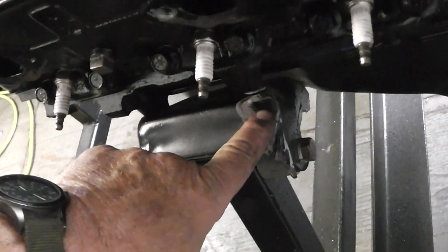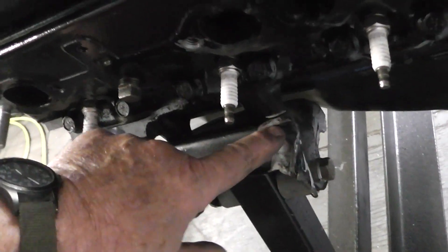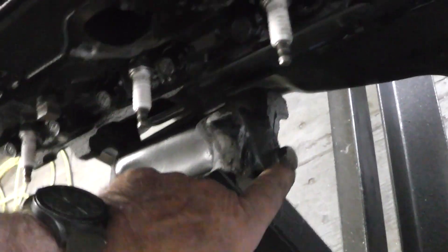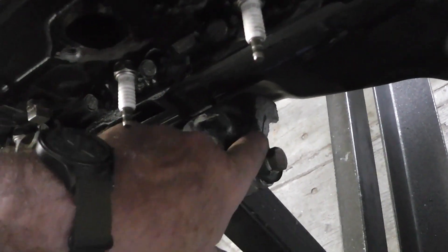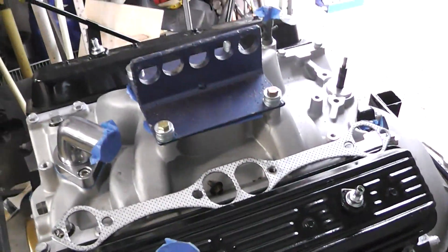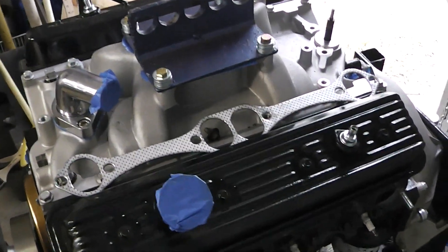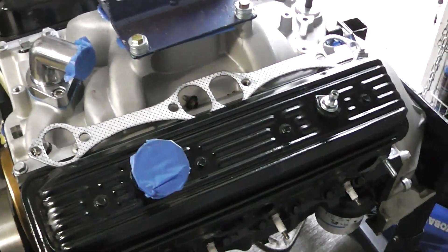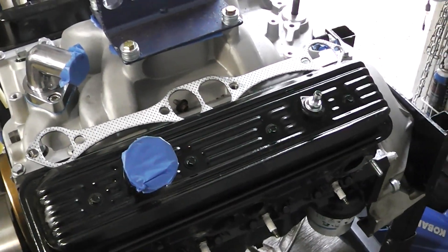To get the Summit headers to fit, I had to grind a little bit of this motor mount — I didn't grind through it, just ground it down a little so we have some clearance. I didn't weaken the structure because this is still intact and the motor mounts are still plenty thick. This is probably only a 350 to 375 horsepower engine, so I think that's going to be sufficient.